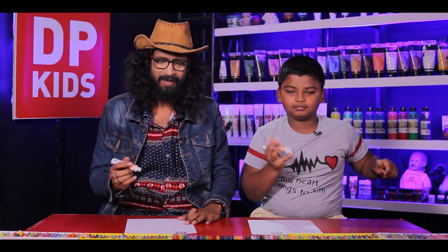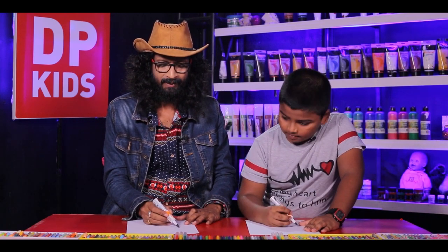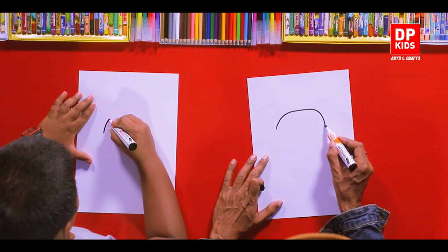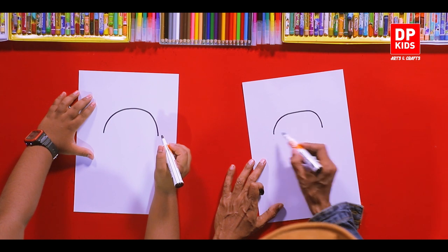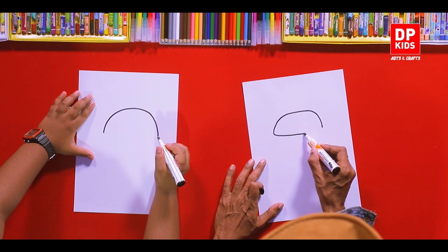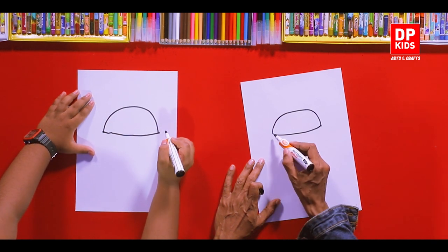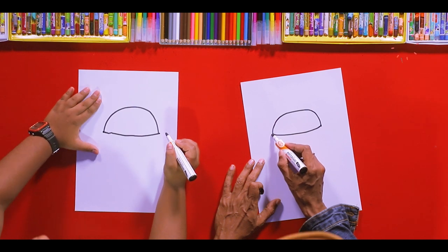Let's draw! First of all, we have to draw a flipped U-shape on the top, like this — a huge half circle. You can follow my steps. You are going to have a huge bun! Then connect both ends with a curved line.